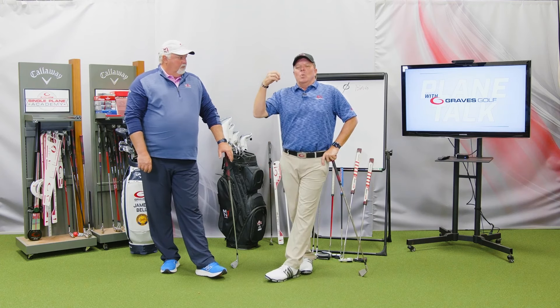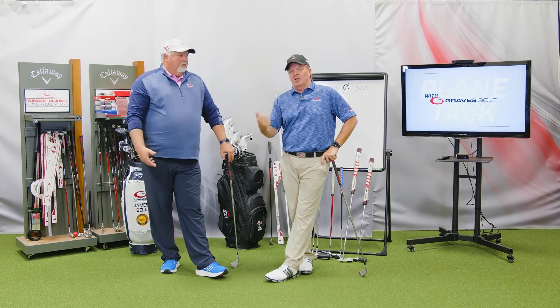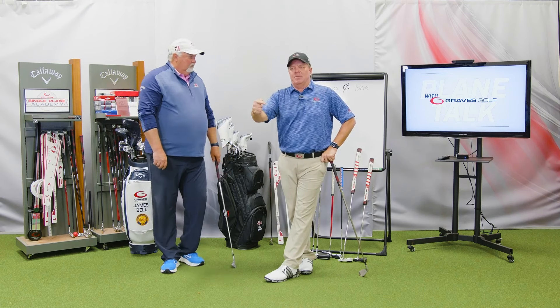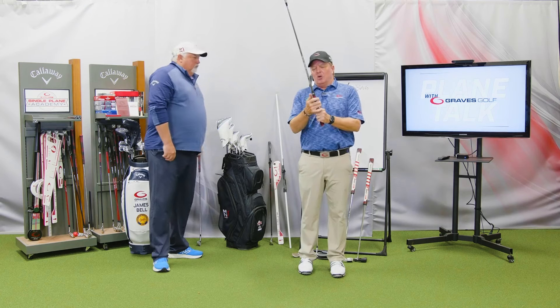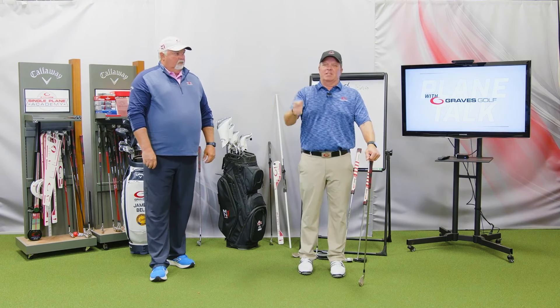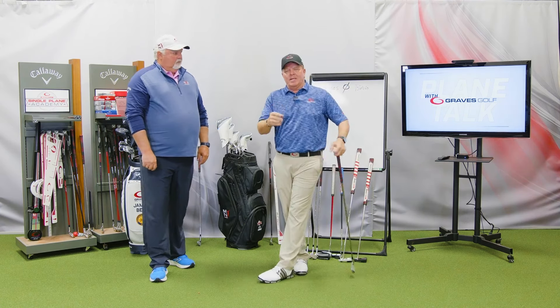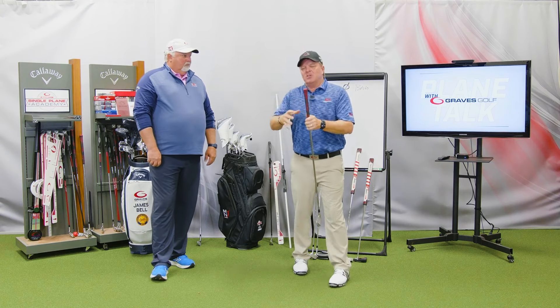If a grip is too small, it falls into the fingers — you will grip it too tight, it will hinder release and leverage, and you're going to lose distance and accuracy. If a grip is too big, it goes into the palm of your hands — you will not have proper release or leverage of the club and you will lose significant distance and consistency. We've proven this time and time again.